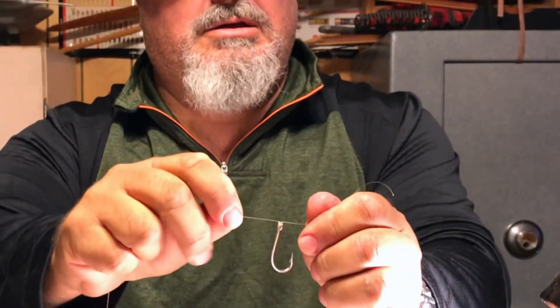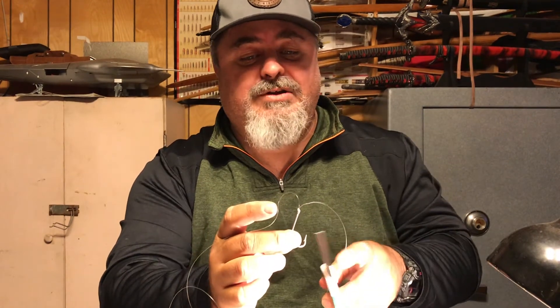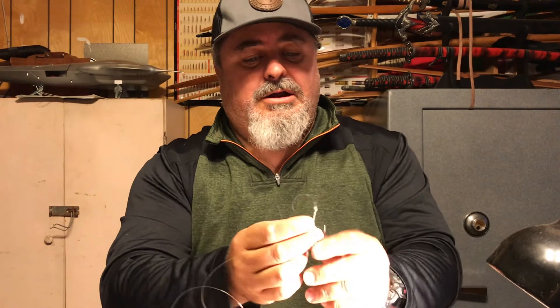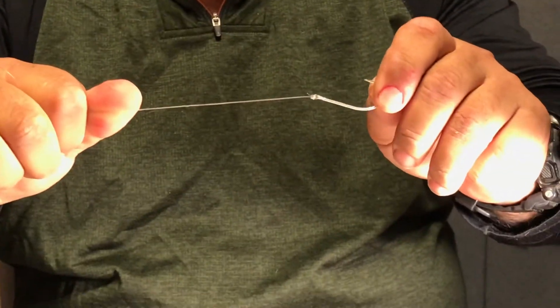Once you're done, you have the completed piece with the tag and the main line, and the line going through the eyelet twice. That helps you maintain the entire integrity and strength of the knot. Instead of cutting it to say 6 pound on a 12 pound test by going through once, you'll actually get the entire strength of the line — 12 pound test, 15, or whatever it may be. Cut off the tag end and it's ready for any type of fishing. Thank you very much for watching.